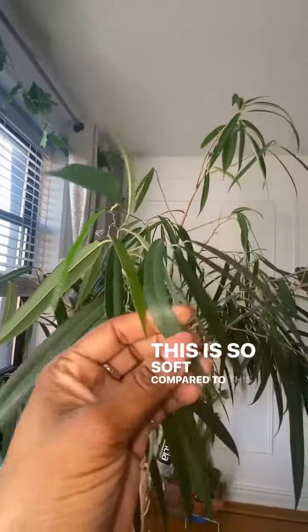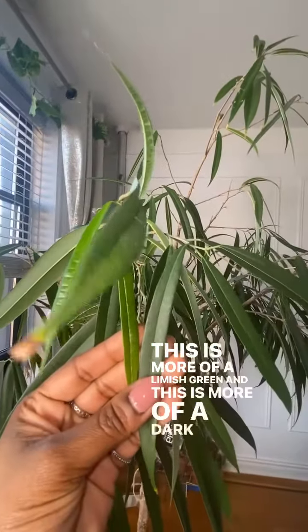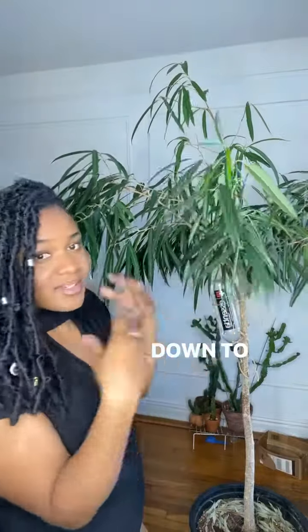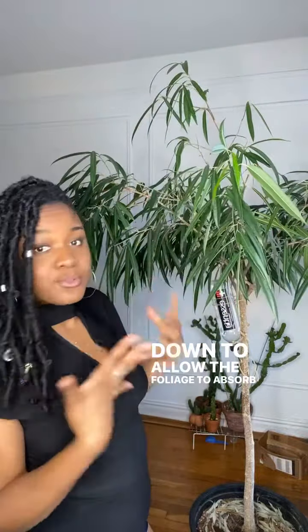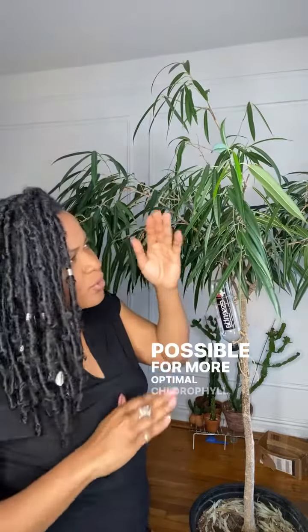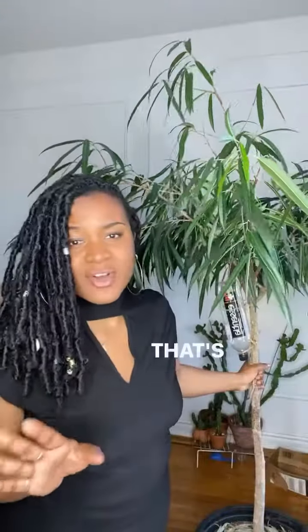I'm geeking out about the new growth — this is so soft compared to this, which is firmer and darker. The new growth is more of a lime-ish green and the mature leaves are a darker green. In the next week or so, I'm going to wipe this plant down to allow the foliage to absorb as much sunlight as possible for more optimal chlorophyll and chloroplast CO2 conversion.